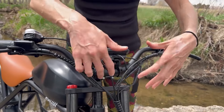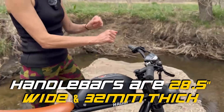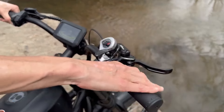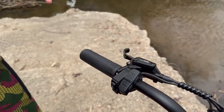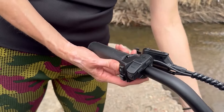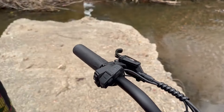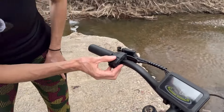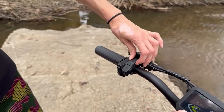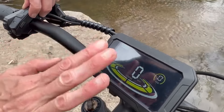The handlebars have a slight rise and are swept back a little — more of a cafe racer style — and they're actually pretty comfortable. The grips are rubber but feel a bit cheap. We have Sim-airs hydraulic brake levers, controllers to go up and down on PAS levels, a button to turn the front headlight on with a daytime running function, a horn that's pretty loud, and a power button to turn the bike on and off. There's also a button to change settings on the display.